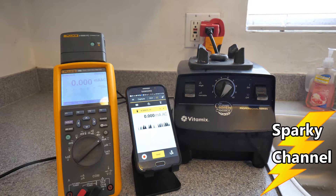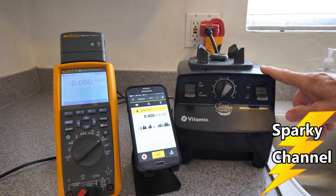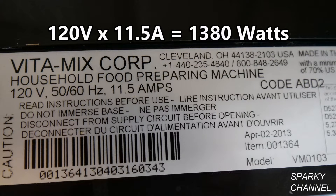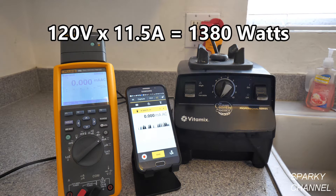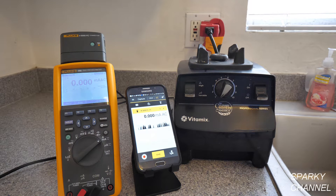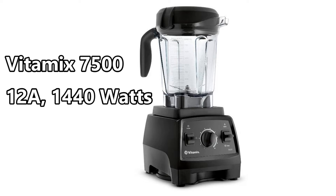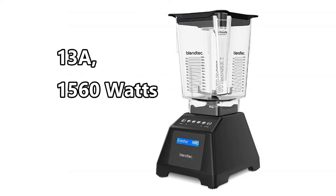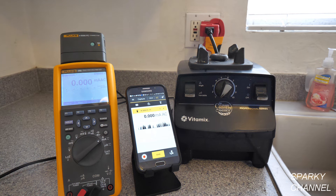Have you ever wondered how much amperage there is with a Vitamix blender? This Vitamix blender is about six and a half years old, and if you flip it over, you see that it's 11 and a half amps, which when you multiply 120 volts times 11.5 amps, you get 1380 watts. The newer ones are even more wattage — the Vitamix 7500 is 12 amps and 1440 watts, the Ninja Mega Kitchen is 12.5 amps and 1500 watts, and the Blendtec 560 is 13 amps and 1560 watts.